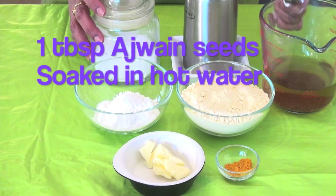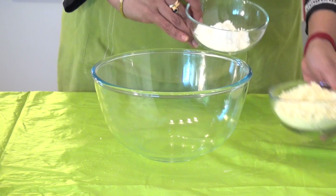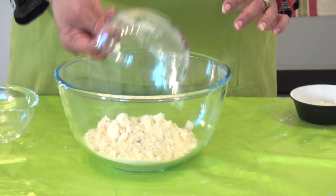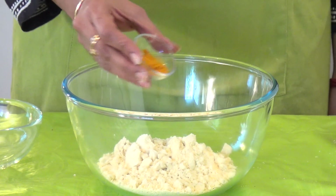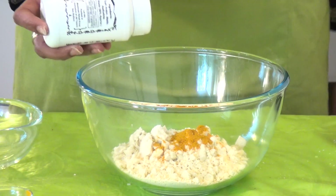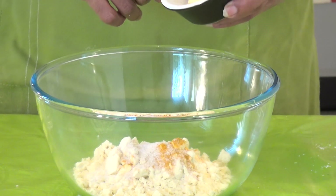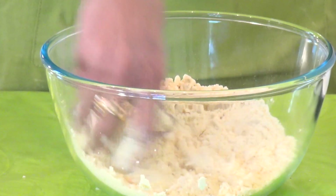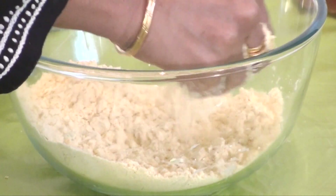And one tablespoon of ajwain seeds in one glass of hot water. Now let's start preparing the batter for the umpuri or sev. Add rice flour and besan flour. Turmeric powder as mentioned earlier — this is very good for health, so please add it; it's not just for color. Then some hing. Salt to taste. And the butter. First with the tip of your fingers just mix the flour well. So now we have mixed nicely with butter.